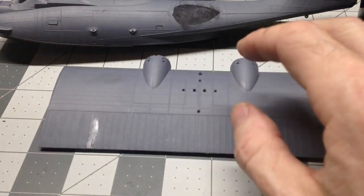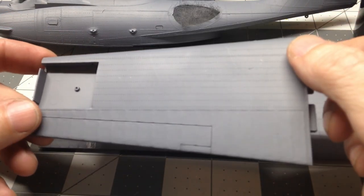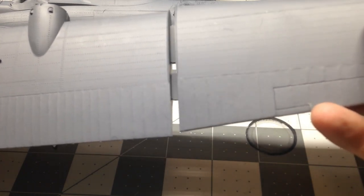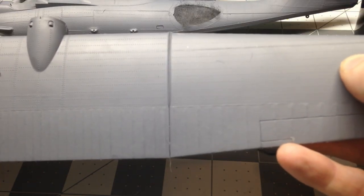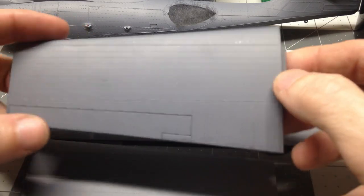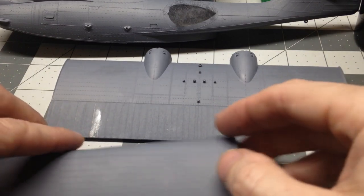There's one section of the wings, and then the other two sections here — we've gotten those primed. These will go in here like that, so there's one side and then the other side. Just primed, but we're moving along, moving along slowly but surely.